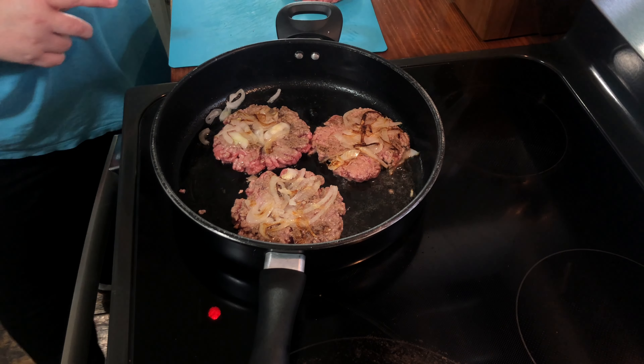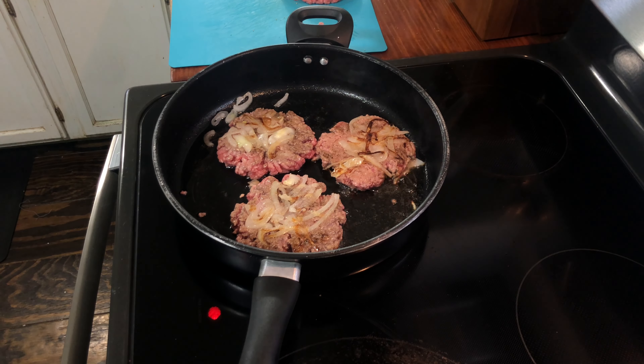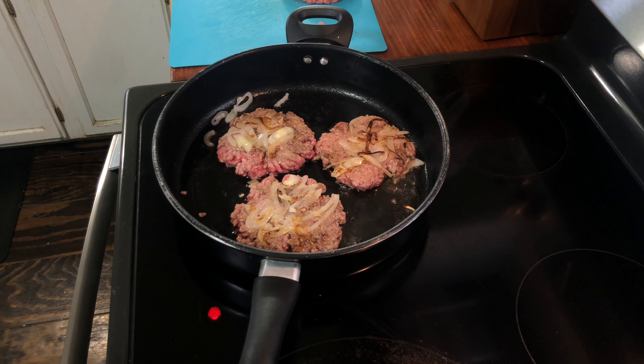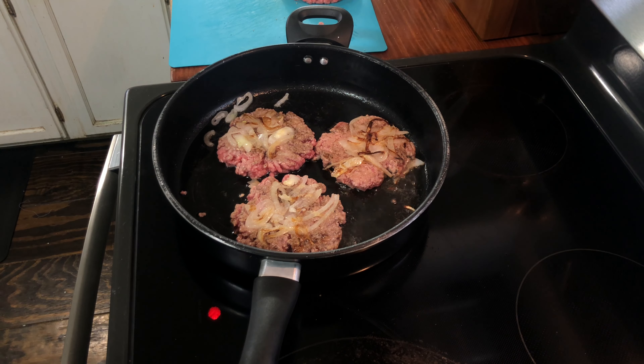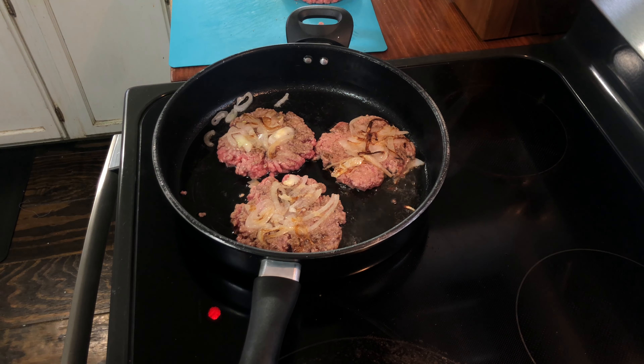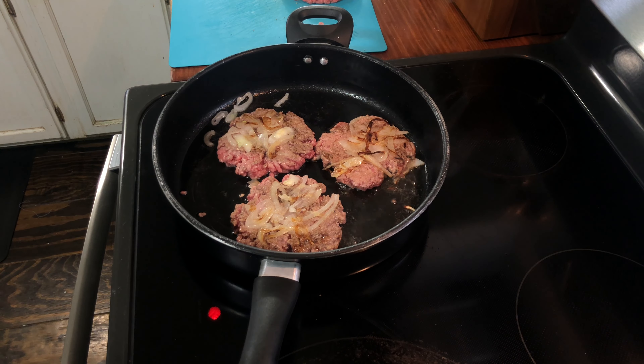We've had them before and they were delicious. It's a really quick, easy, and simple recipe — you just need some meat and an onion. One burger may fall apart a little, but that's basically how you make them. We're going to put them on buns and serve with something, probably chips. I'll finish cooking these and then show you the end product.